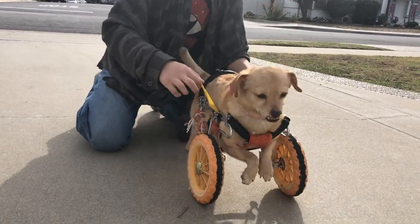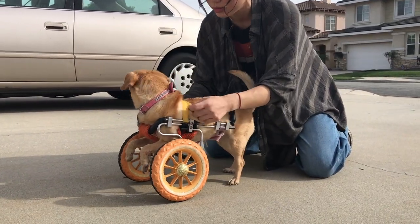I go ahead and proceed to putting her front legs inside. The last step is putting the back straps on, and then that's it.